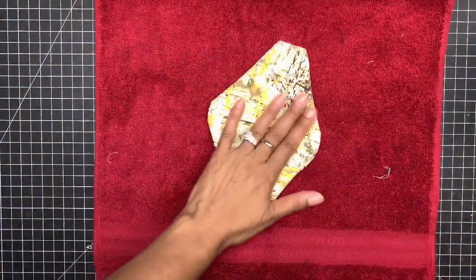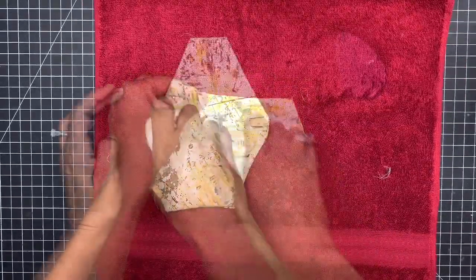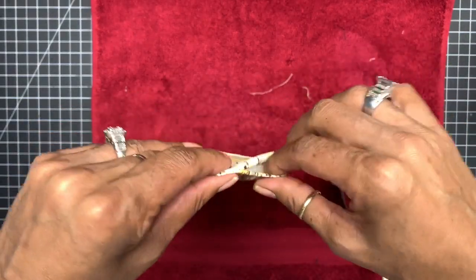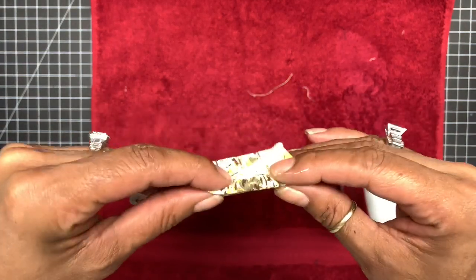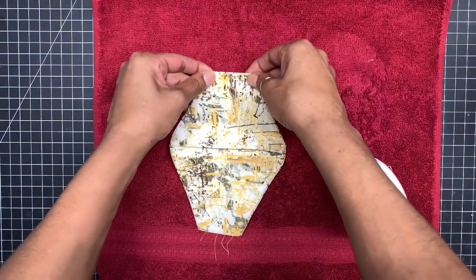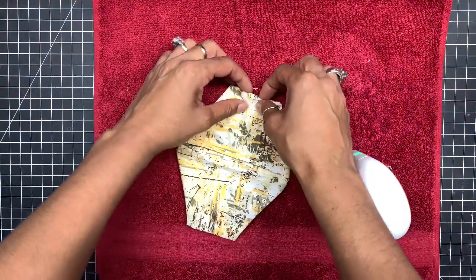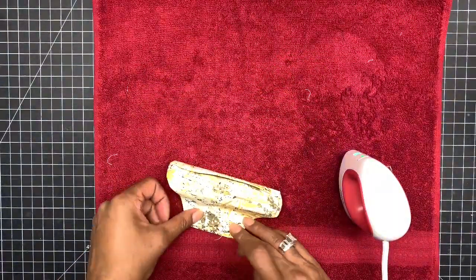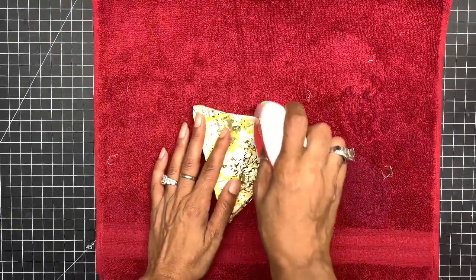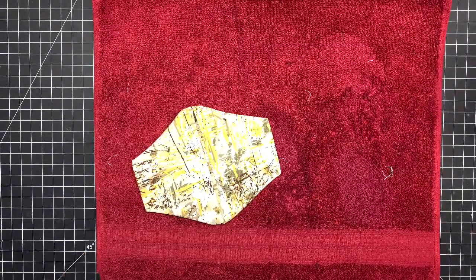The next step is to bring your iron back in and iron it out. Then turn in your raw ends about a quarter of an inch in, covering up your raw edges — folding them and making sure they line up perfectly — and crease them down.